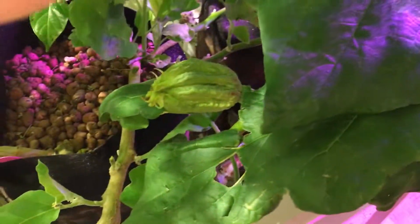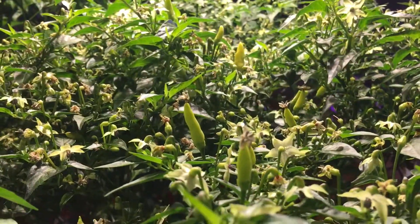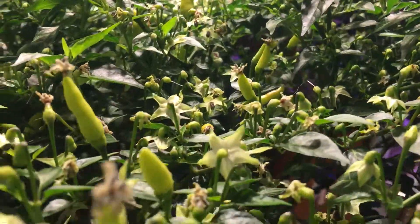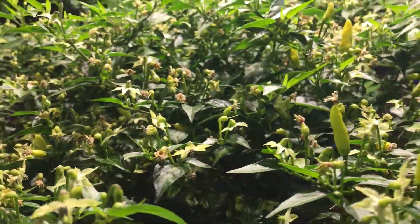Squash is still hanging in there — we'll give it a little bit longer. Here's my Tabasco doing awesome. I keep moving them around just a little bit so they get a little different light, and you can see all the Tabasco set up in here. It's so beautiful.